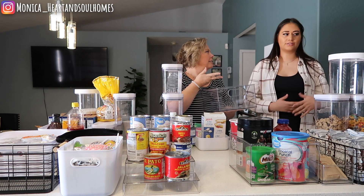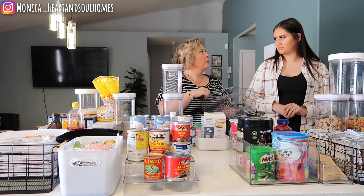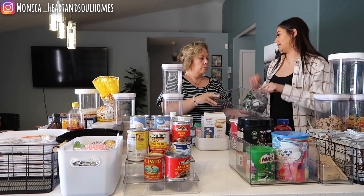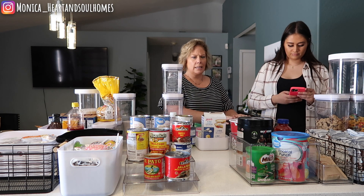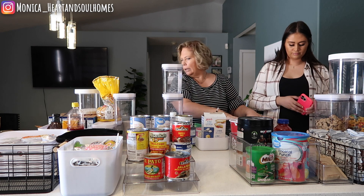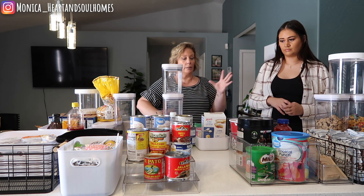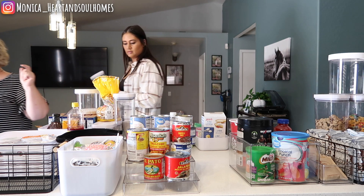She has lunches for the kids - the extras, like the squeezable applesauce pouches and stuff like that. Let's leave that for snacks and I'll use that other one in the laundry. The pantry set came with two small ones, this one, and the big one - it was like 22 bucks, a pretty affordable set. Let's put this stuff in there and start labeling - add the flour to it and all that.